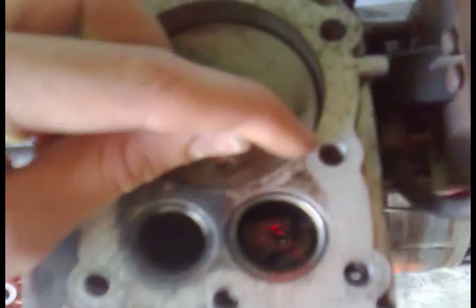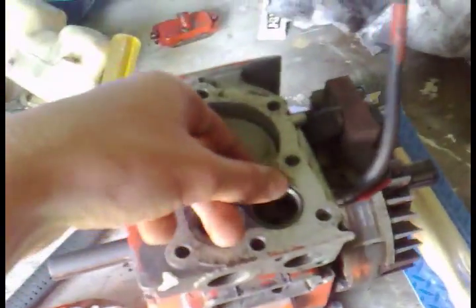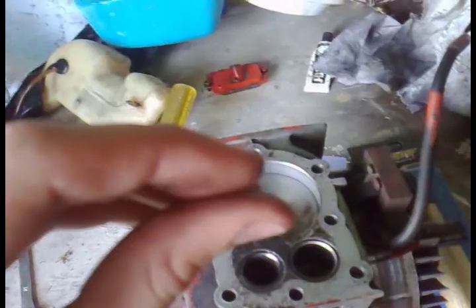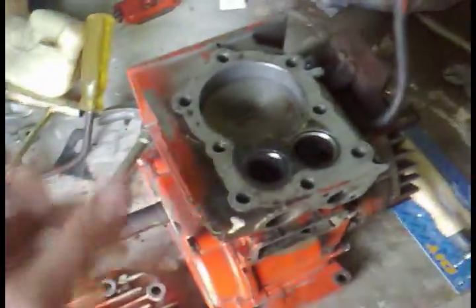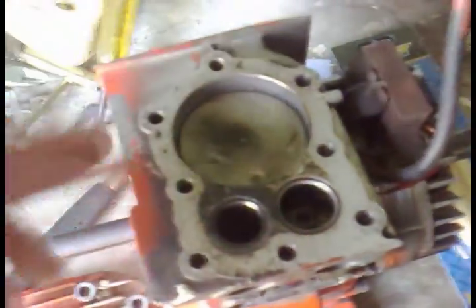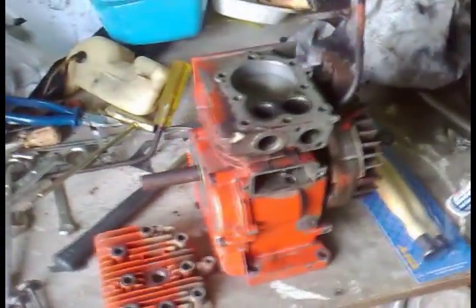I also need to get a dremel — a file would take forever — to shave the eyebrows on this head, from there to there, about two thousandths of an inch down. I'm not 100% sure on the exact measurement since I'm Australian and working in metric, so all this imperial stuff is a bit tricky to keep straight.